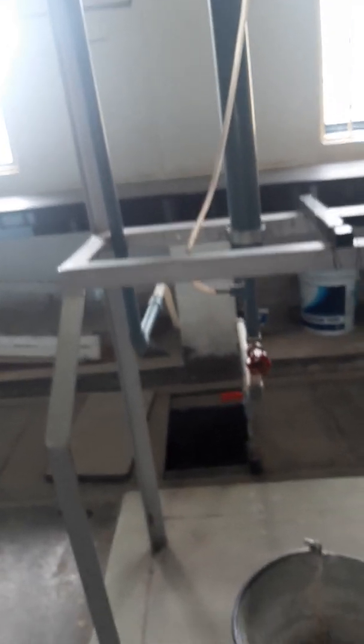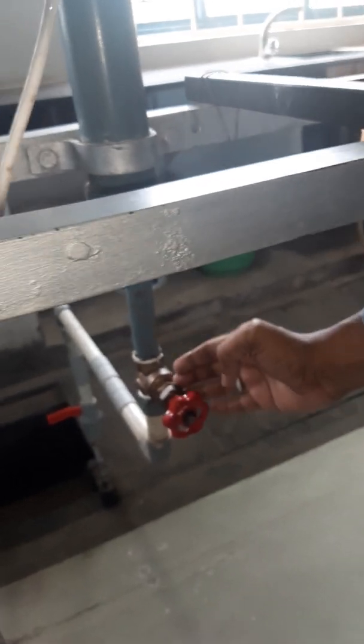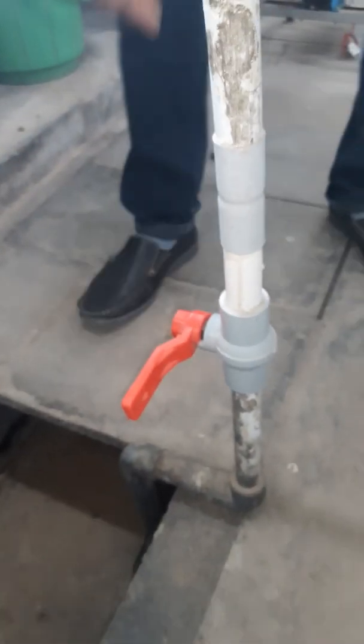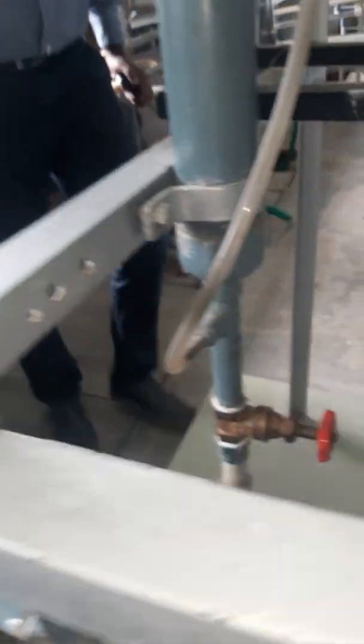This is the packed bed from the bottom. This is the water inlet. We are using water here as the liquid phase. From here, the water has to enter. This is the valve — we have to open this valve by which the water will enter. Now I am going to open the valve. Water will enter through this inlet.